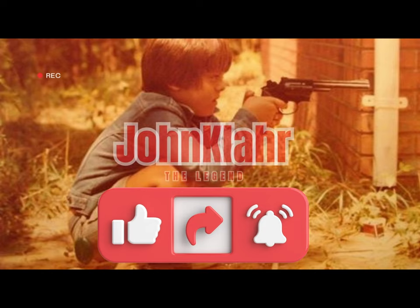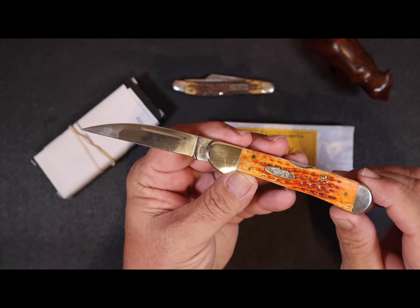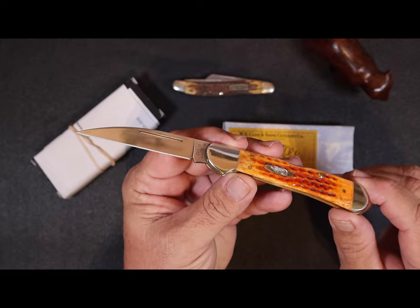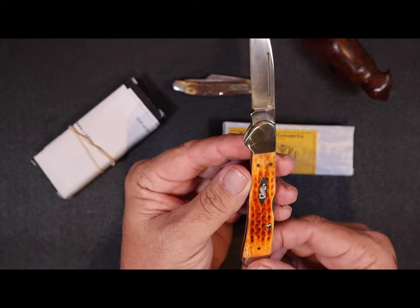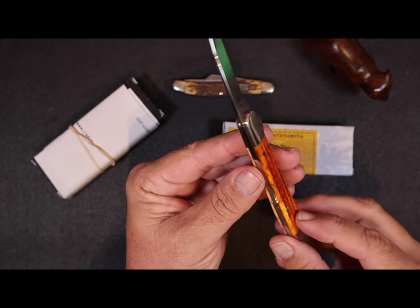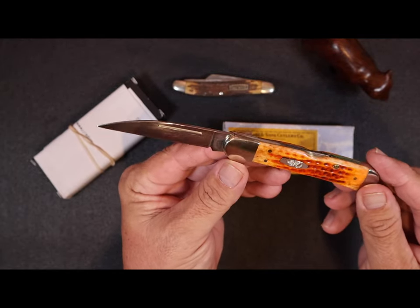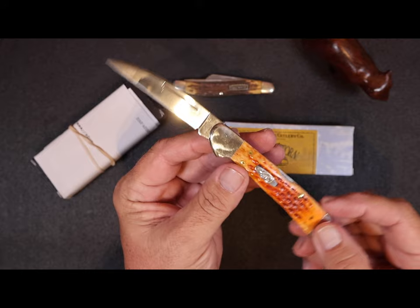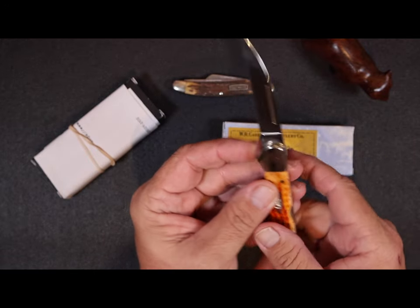Before we do, please take a moment to subscribe and like the channel — it's what keeps the channel going. This knife here is what they call the pocket worn harvest orange bone corn cob jig copper lock, number 07397. Yeah, one heck of a name — that's how Case knives do it. They describe the pattern of the knife, the pattern of the scale, the color, all that.